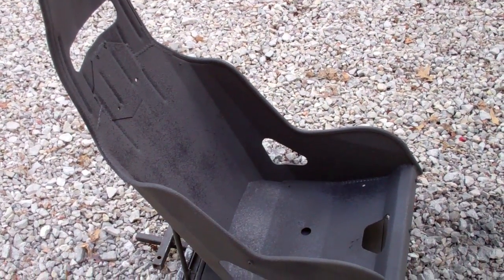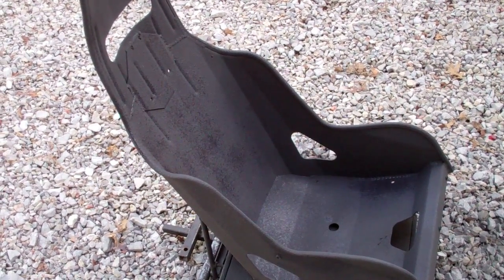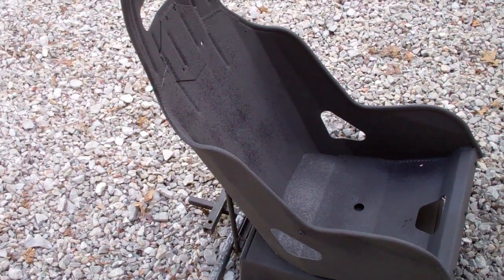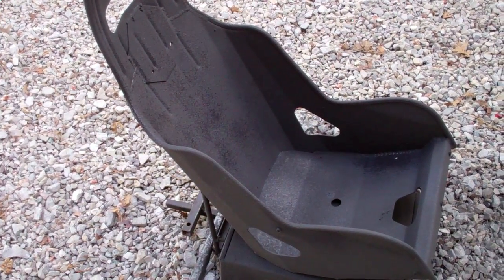Just set it at between 60 and 70 PSI, mix it up, spray it on. Water based, easy clean up, easy application. Transforms any metal into a nice ceramic finish and it's going to be cooler to the touch as well — about 20 to 30 degrees cooler.